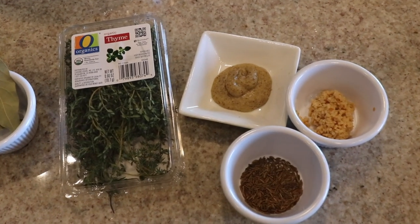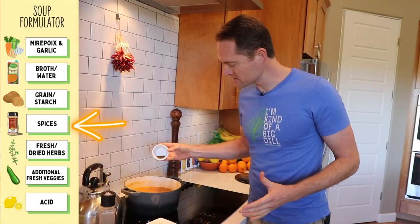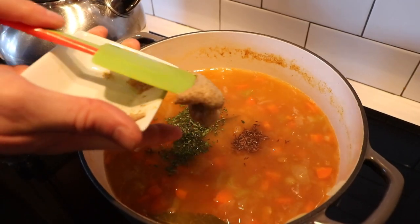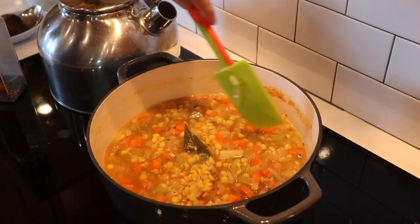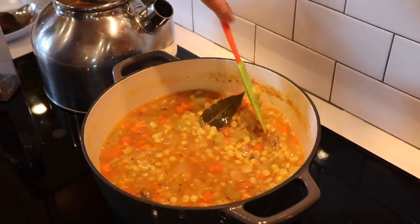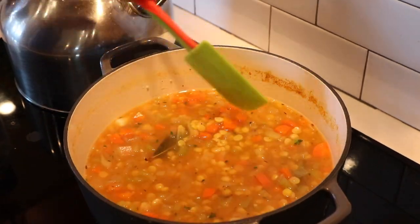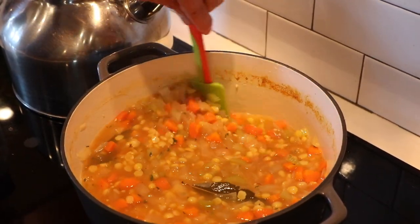It is smelling so good in here, and we haven't even added the flavorings yet. We did throw in the bay leaves earlier, but now I've got for this soup some caraway seeds, some fresh thyme, and some of my favorite — mustard. Throw in some of that. Now just stir everything in, and we're going to let this cook together for another 10 or 15 minutes while these split peas get nice and tender. Now we've got all the delicious flavor in the soup.